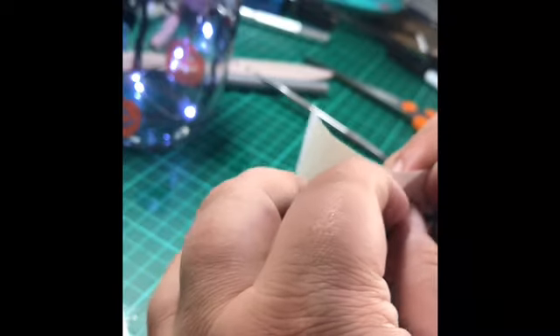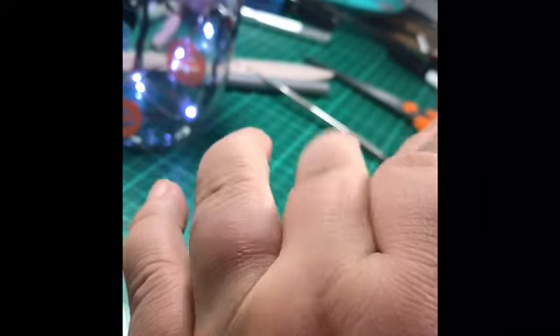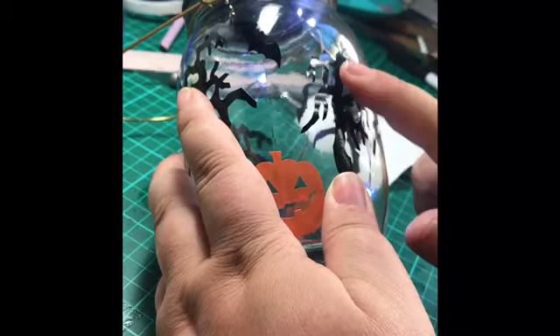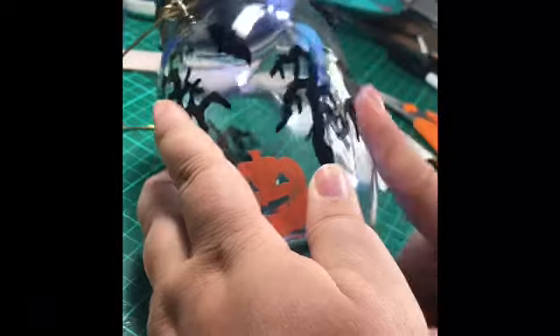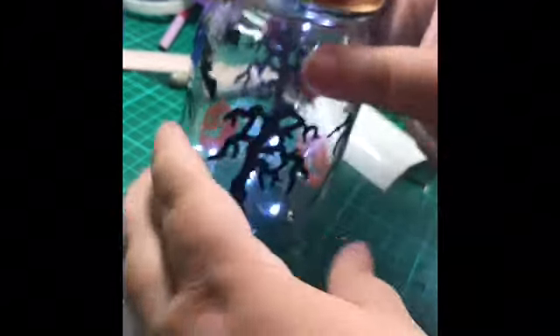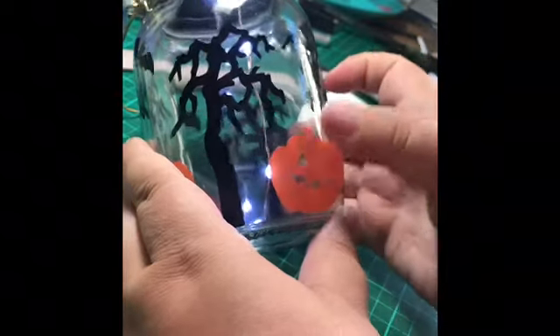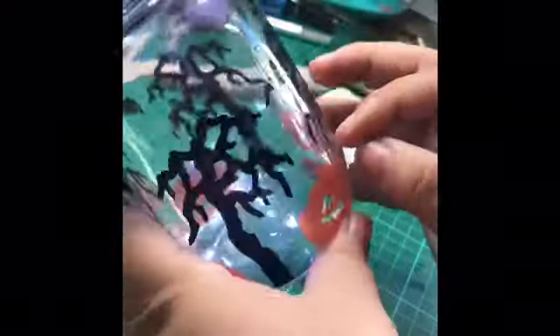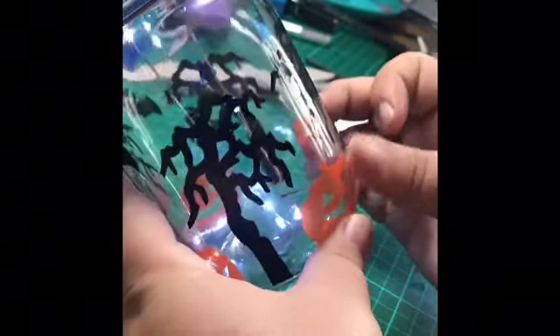I'm carefully taking the tree off its own backing so I don't unstick the stickiness on the back, then applying it to the jar. Because it's a tree and I've got them all coming off from the bottom, the easy way to line it up is to line it at the bottom first, then just rub it in place. Then I'll put another pumpkin on — you can either use your transfer sheet or apply it yourself. I'll put the middle of the pumpkin on first since it's a beveled jar, then rub the edges out. If you get a crease, you can either rub it down or go back in and lift it, and that will work.